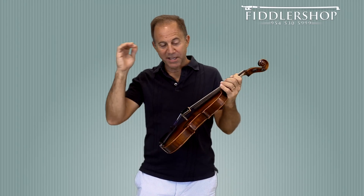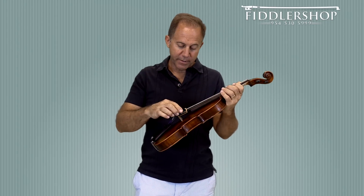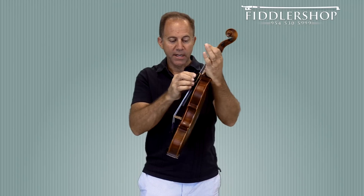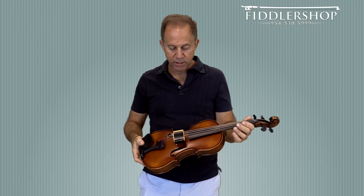So you get the rosin off from underneath the strings as well as around the strings and on top of the strings. You could almost go up to the nut, not quite, so you can get a big portion of your strings just with the String Cleaner.